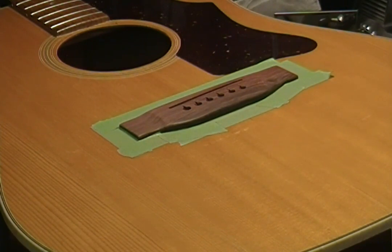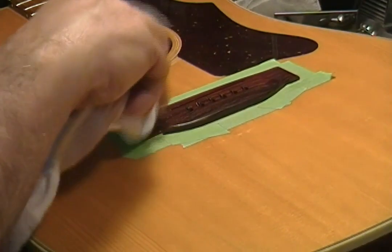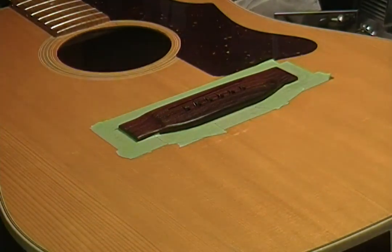The set of 10s I have are the Ernie Ball Earthwood Rockin' Blues, and they have a non-wound G. I like that — I buy those because I use them — but it can mess up your intonation a bit, and if you're not used to that, it might throw you off. I like it though.